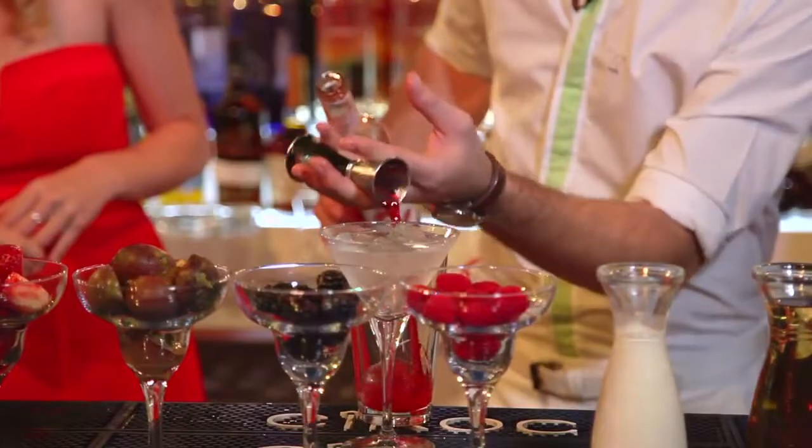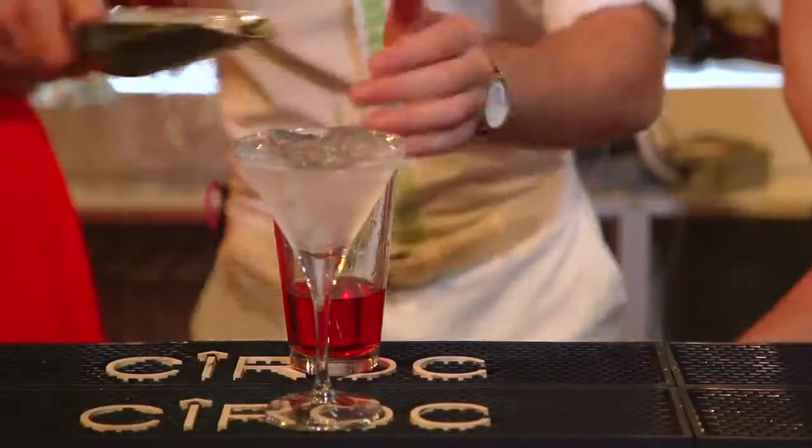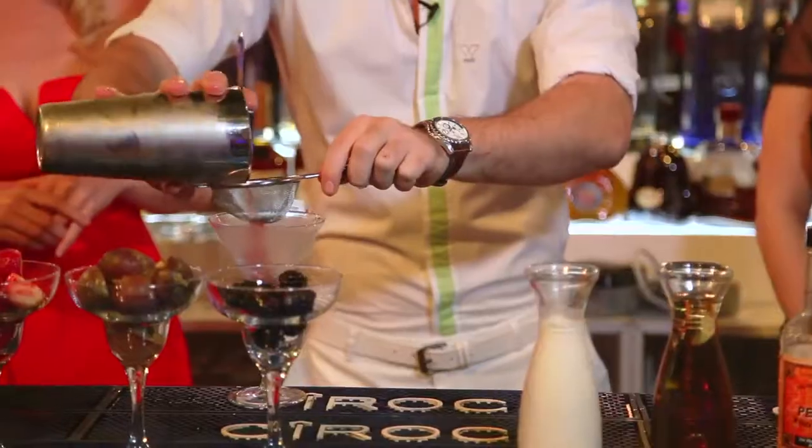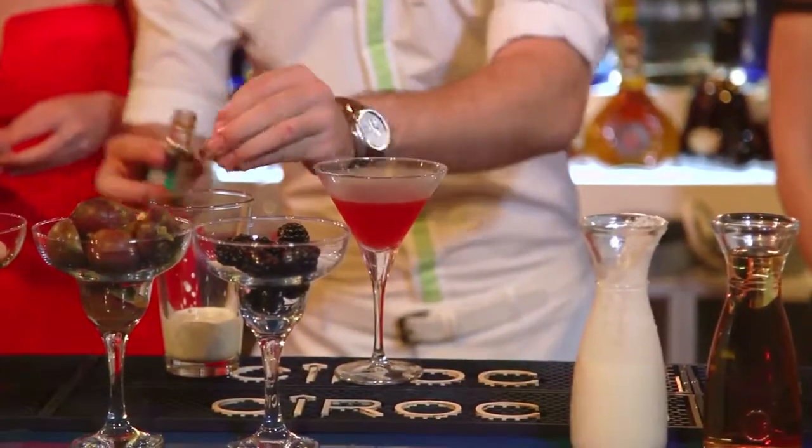45 milliliters of vodka, strawberry syrup. Now we'll be adding the apple juice and then some fresh limes. Add some ice, and now for the top we're gonna add some cream — just add vanilla essence to the cream.